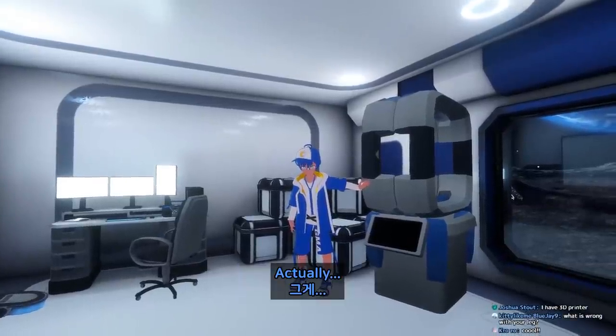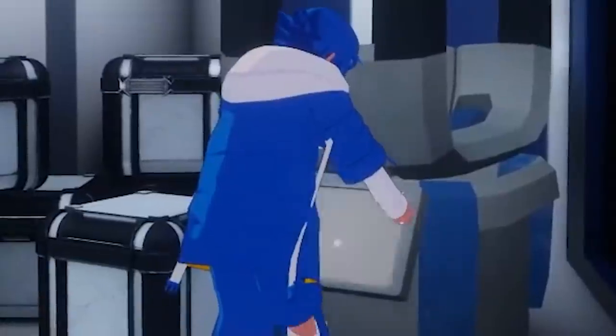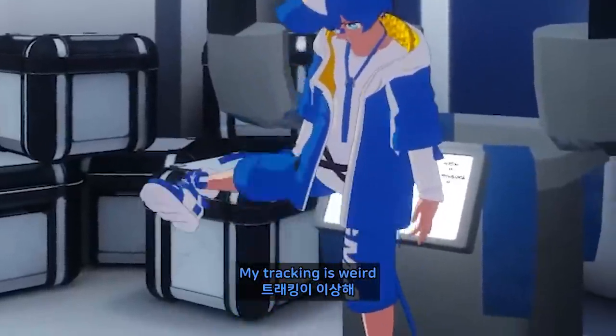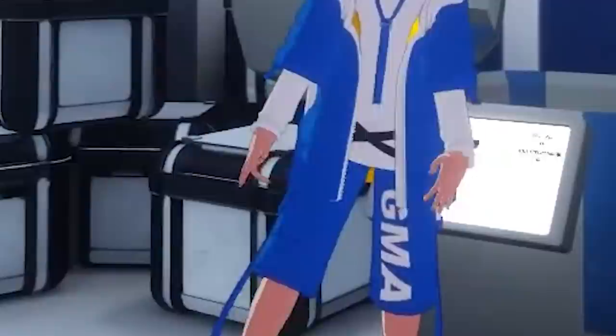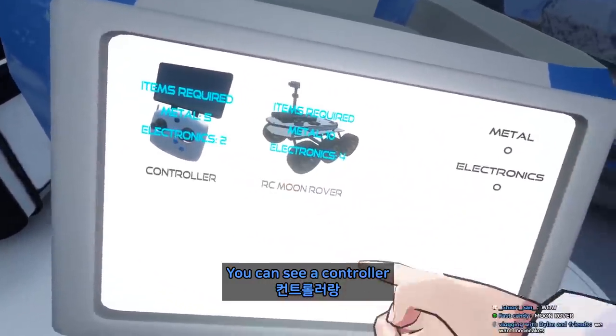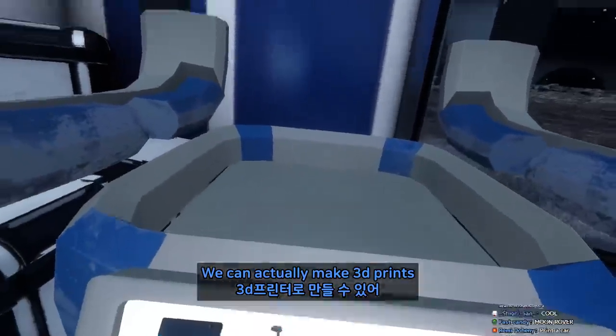Does it work? Actually, yes, I gotta show you. My tracking is weird, what the heck is happening. So as you can see the controller and the moon rover right now — we can actually make a 3D print.